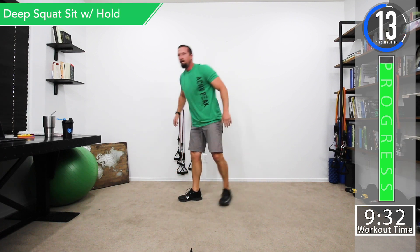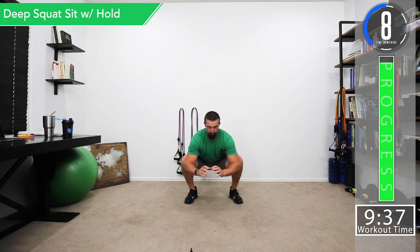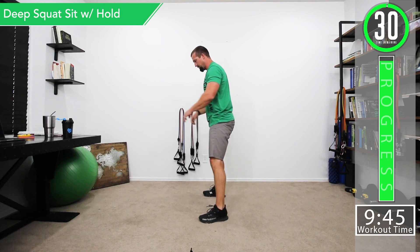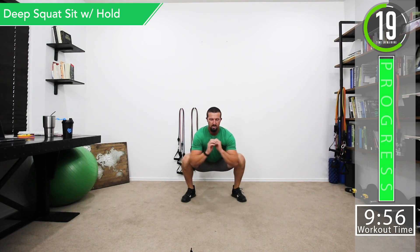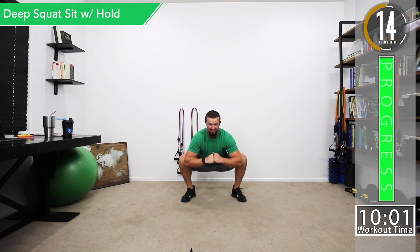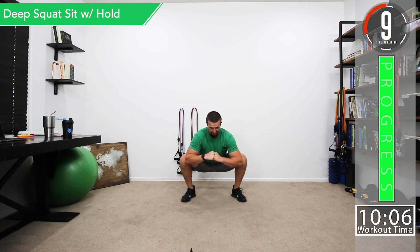Last one is the deep squat, five-second hold. Literally just sit down into a squat, hold it for roughly five seconds, and come back out. Try to keep the back nice and straight. I like to push my elbows up against my knees to really feel the groin stretch out. Repeat for the full 30 seconds.